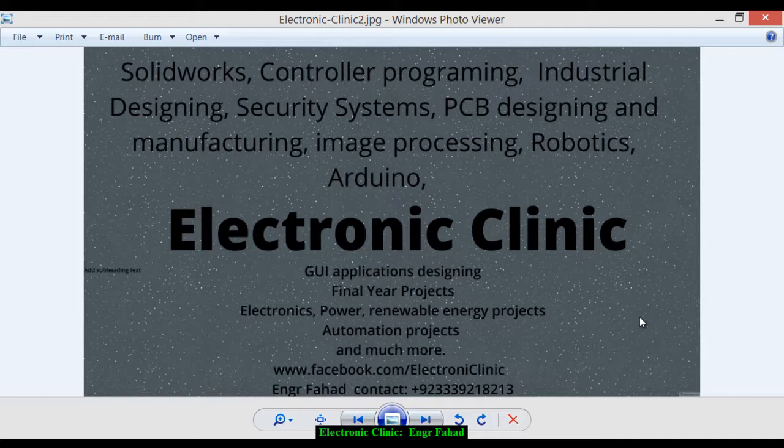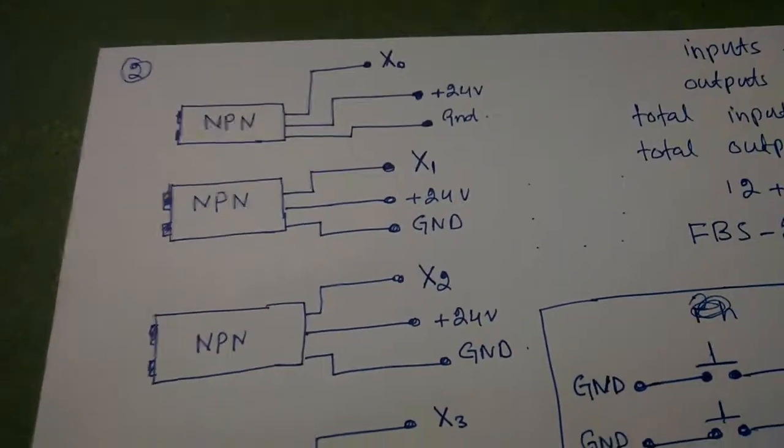Before we start the programming, first let's discuss the sensor wiring and the H-bridge wiring. Watch this tutorial from start to the very end, because in the upcoming tutorials we will be using the same connections. Let's start with the circuit diagram, and then practically I'll show you all the connections.